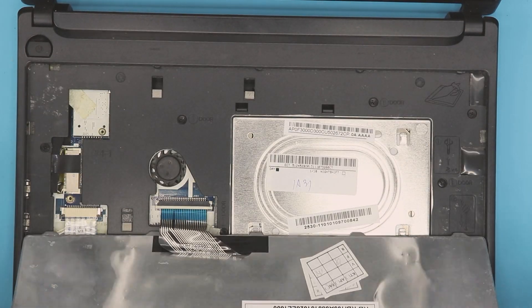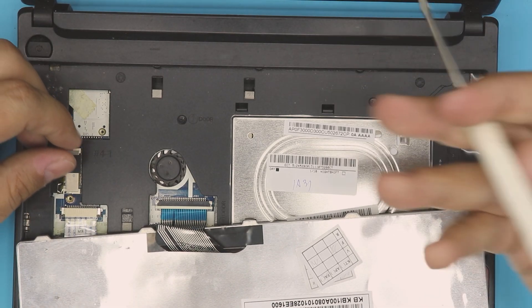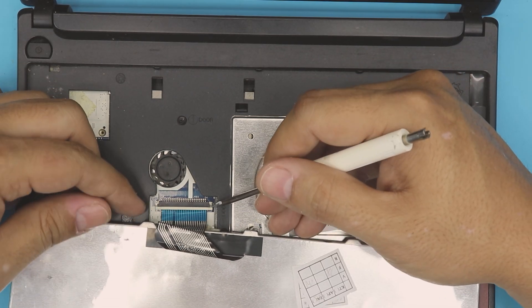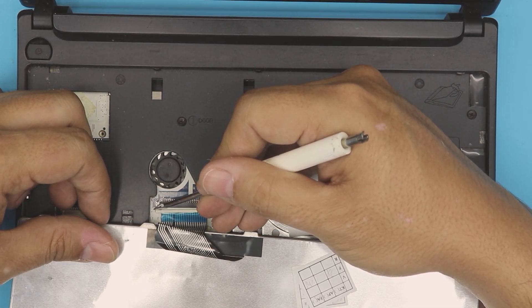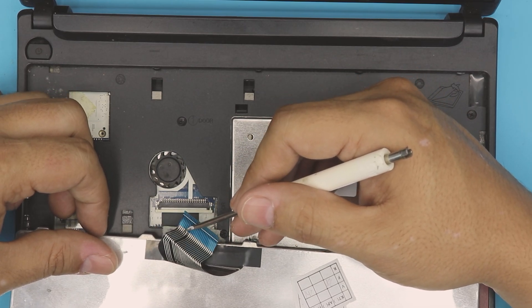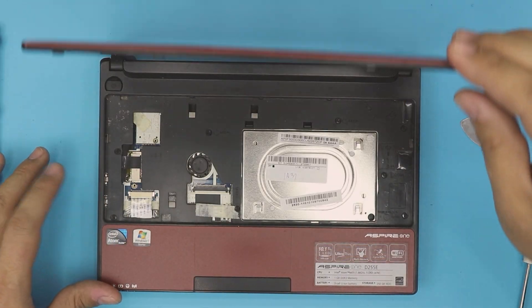Once you have the keyboard out, pull it out, bend it over, and lay it down on the palm rest. You don't need to remove the flex cable, but if you want to, pull this trigger backward and the other one backward — make sure it's all the way back — and then slide the flex cable out. That's your keyboard.